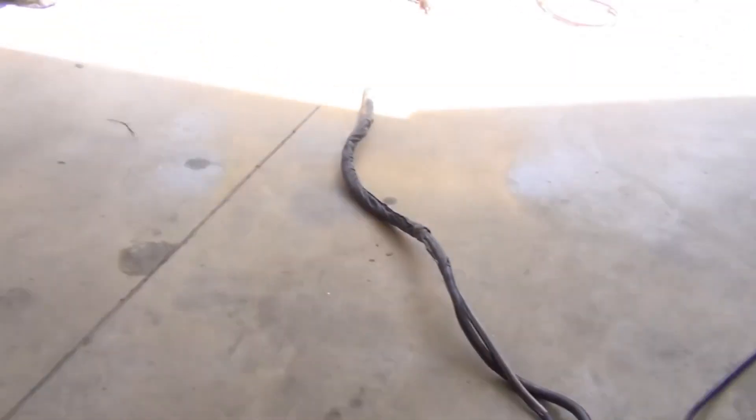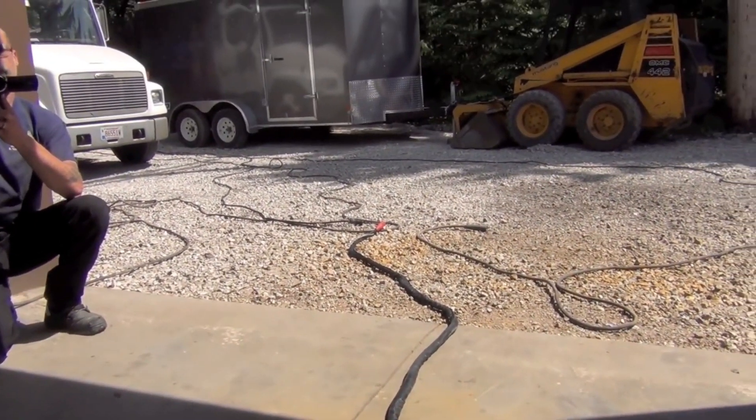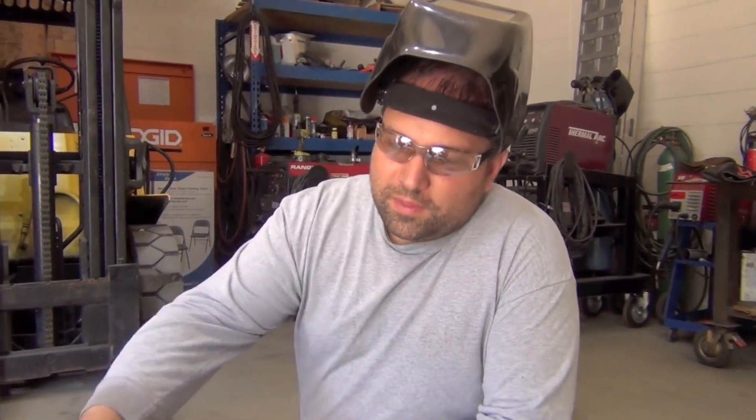Plus, if he has to park the vehicle further away, he has additional custom extensions for the 14-pin Miller connection and for the leads coming to the box. So he has a total reach of 175 feet right now from the welding machine to the tip of the welding gun. Not bad at all.